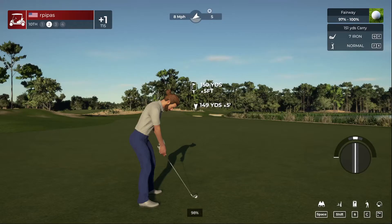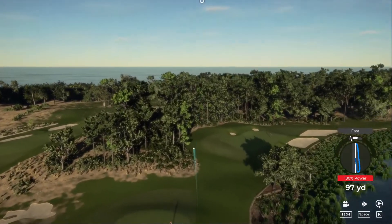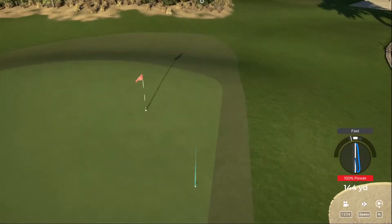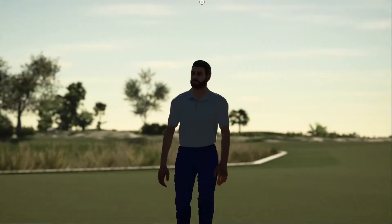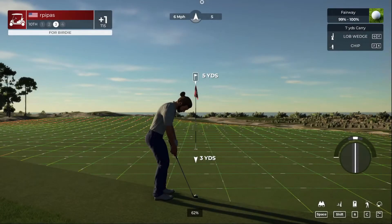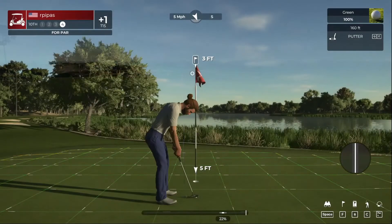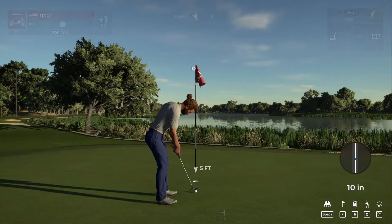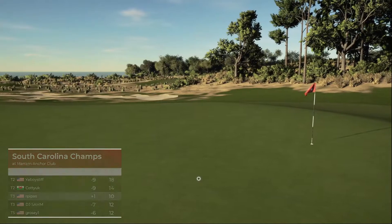Here's our second shot on the tenth, hitting into the wind. That holds — I like it. You didn't hit this one, but that's okay. This one's your third. We're looking at about 80%. I'm liking that one — nice chip. This one's just a three-foot putt and in the hole. You're one over at the moment.